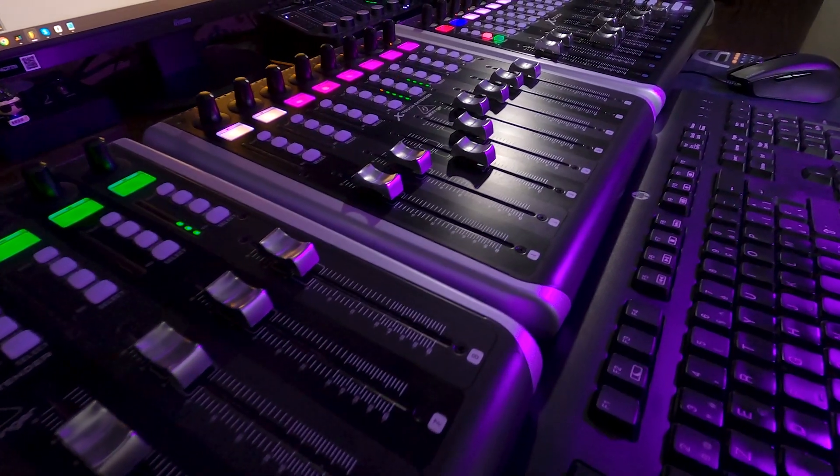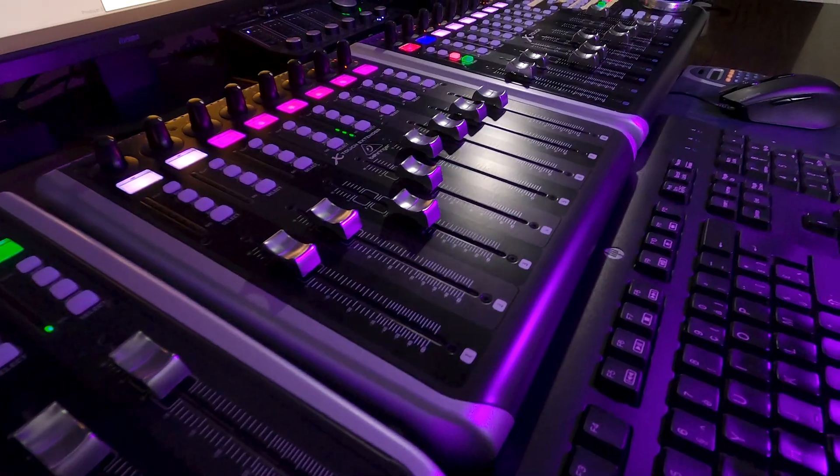For example, being able to control effect plugins. Because I have a lot of things on my plate, the only time I can really work on this is when I'm on holiday. So if there are any other FL Studio users that have an X-Touch, feel free to join me in the development of this script.